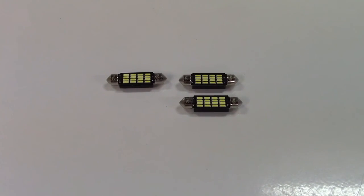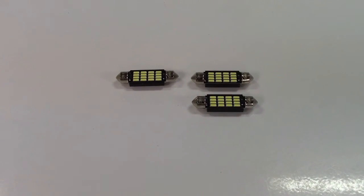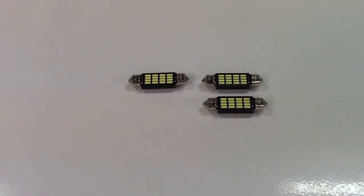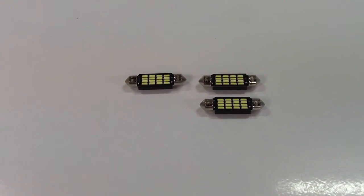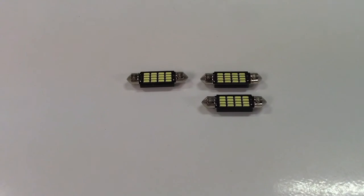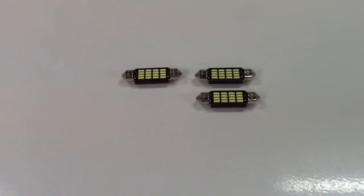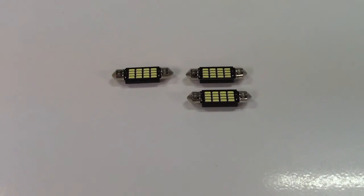Once again, this was the Yorkim 578-type automotive festoon LED bulbs in a 4-pack. If you'd like to purchase this product, I'll leave a link in the video description to the manufacturer's website where you can find the item available for sale. Thanks for watching. Make sure you click like, click subscribe, and take care — we'll see you next time. Bye-bye.